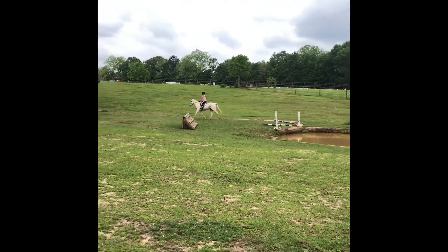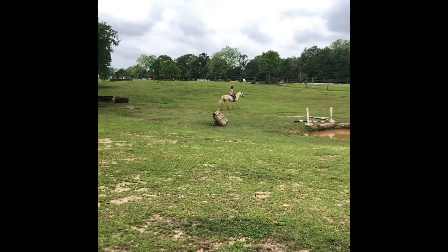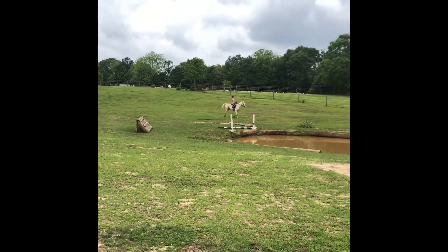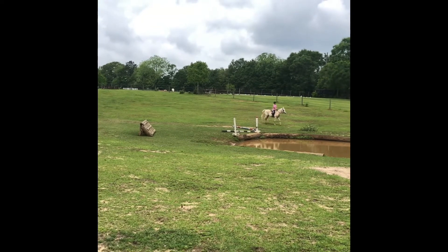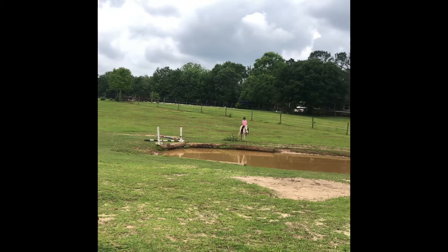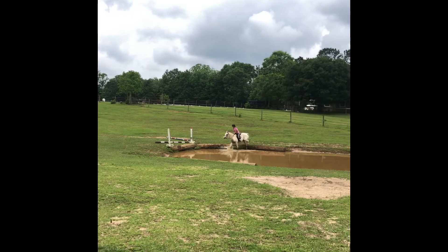That's all right. Come back to the walk. There you go. You just got to lean back. Eyes look up. Give him a little kick. Good job.